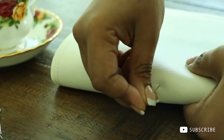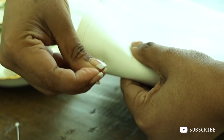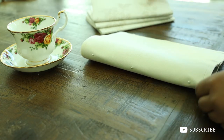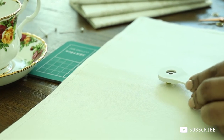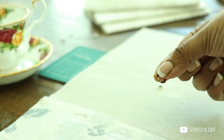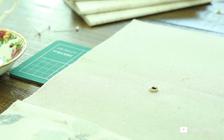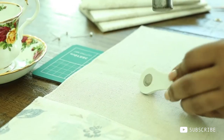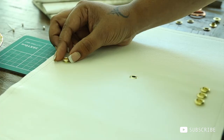I'm measuring the spine of the fabric and marking it with pins. Then I'm going to add a rivet, which you can find at any craft or fabric shop — it will give a more polished look. I'm going to hammer it and seal it in place with the little tool that comes with the kit. This is where the elastic is going to pass through. In the same way, I'm going to add three rivets each at the top and bottom.